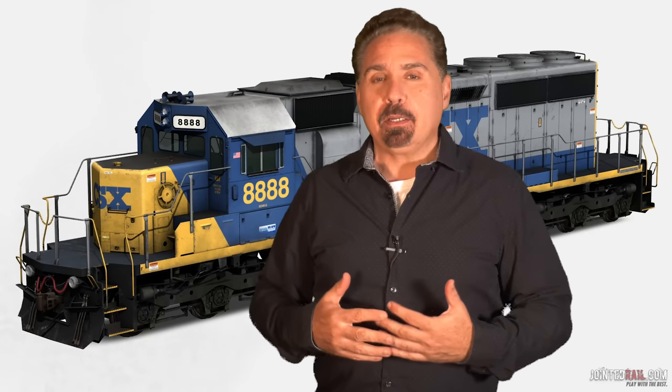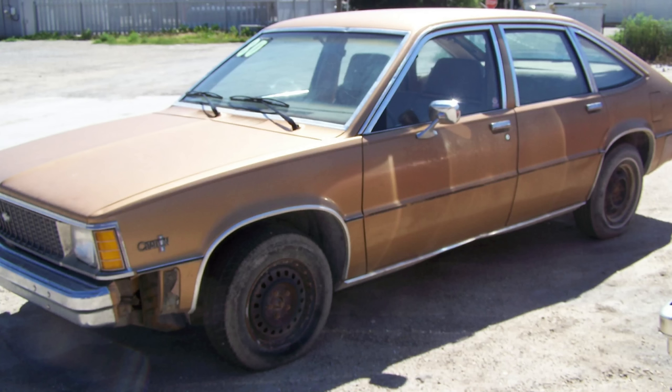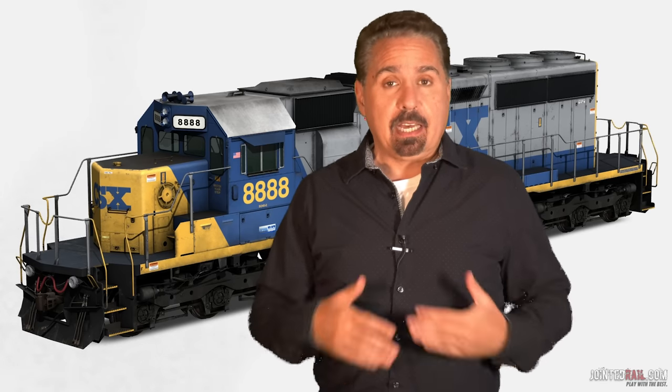The SD40s remind me of my first car — a 1981 Chevy Citation. When you pop the hood, it's like: here's the engine, here's where your oil goes, here's where your antifreeze goes. That's it — it's so easy. Not like today's car where you pop the hood and it's all computerized. That's what's cool about running the SD40s — it's just so simple and basic to start. I just like that about it.